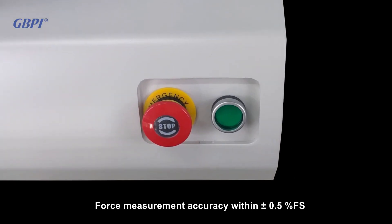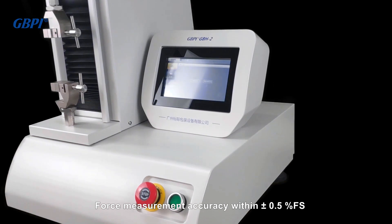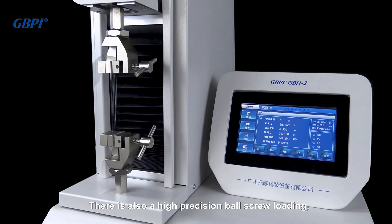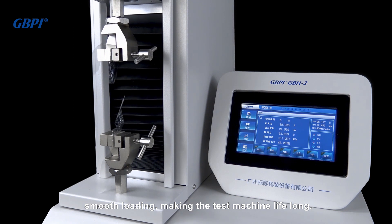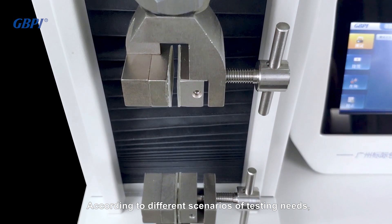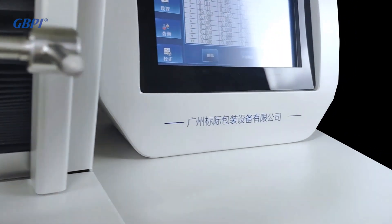The use of high precision sensors ensures force measurement accuracy within plus or minus 0.5% FS. There is a high precision ball screw for smooth loading, ensuring the long life of the test machine. Corresponding fixtures and pneumatic fixtures can be customized according to different testing scenarios.